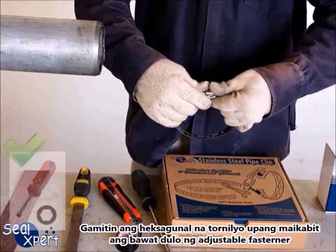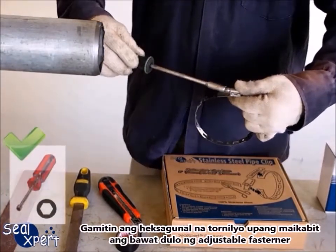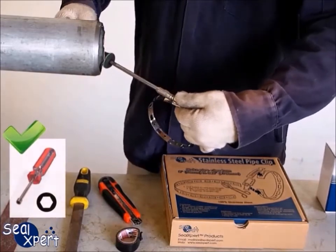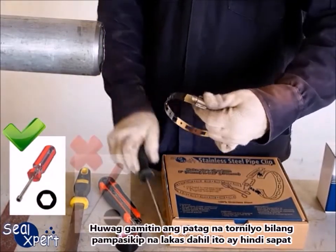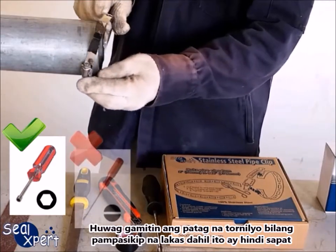Use a hexagonal screwdriver to connect both ends of the adjustable fasteners. Do not use a flat screwdriver, as the tightening strength will not be sufficient.